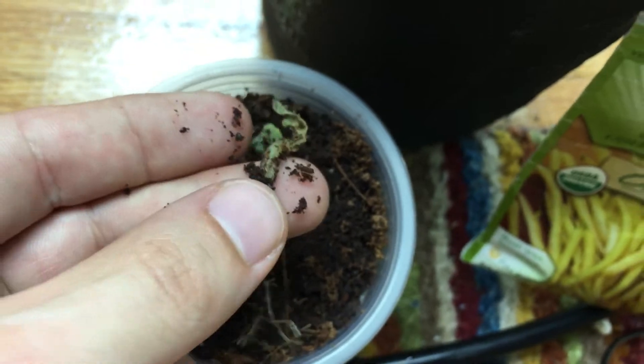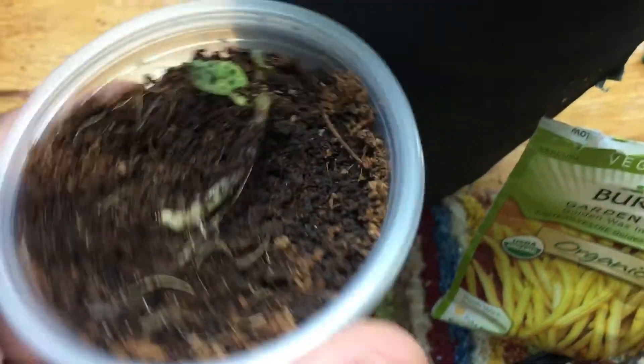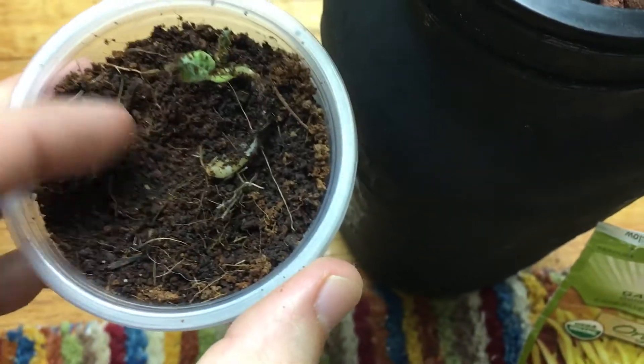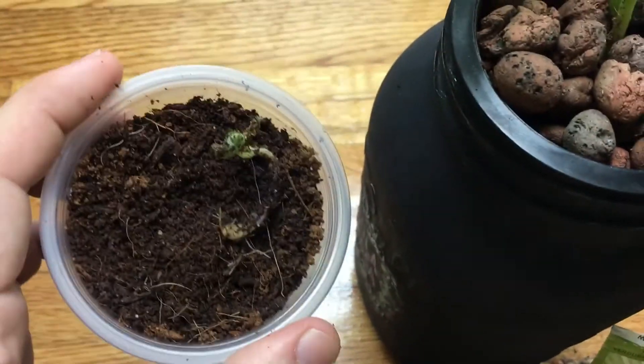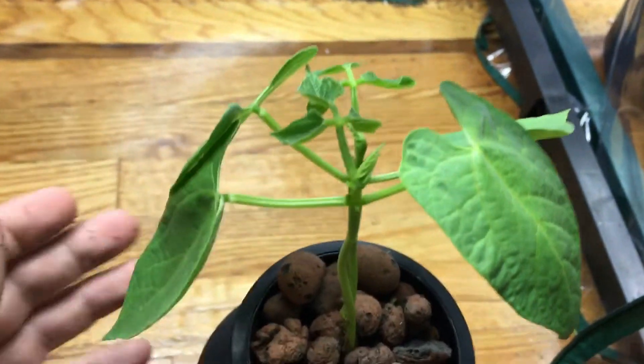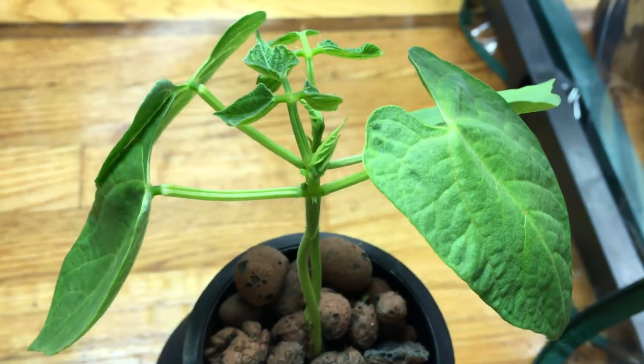I planted it in some coco coir using the double cup method until it sprouted on a little heat mat. It took about three days or so for this thing to sprout, and it's doing quite well right now — it's about 10 to 11 days old.